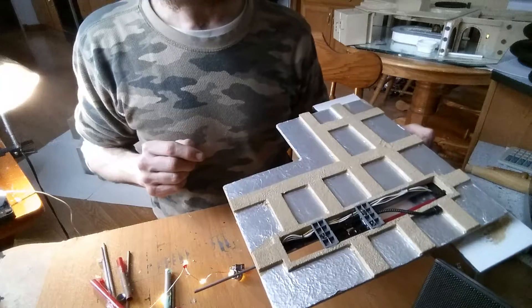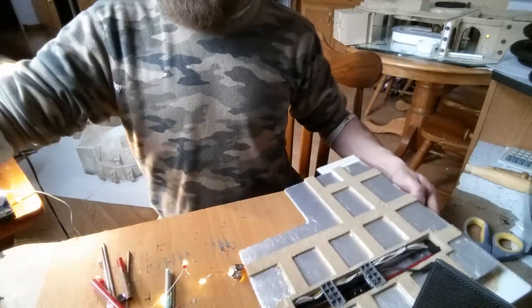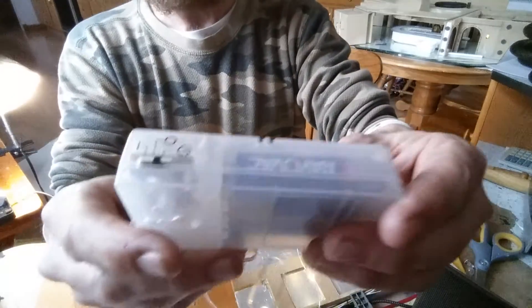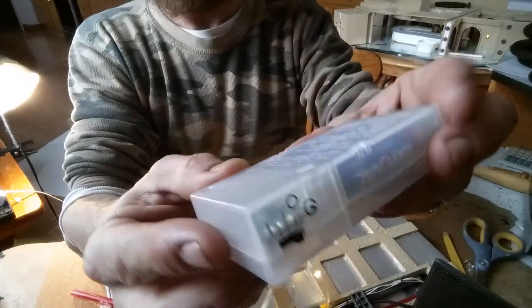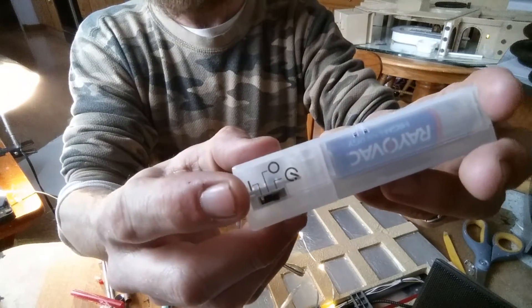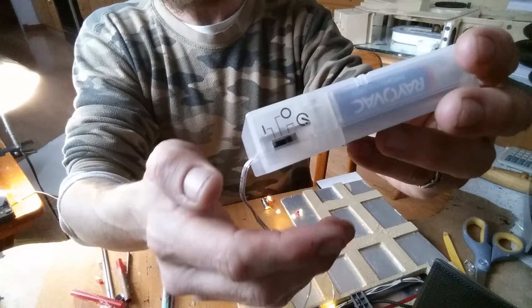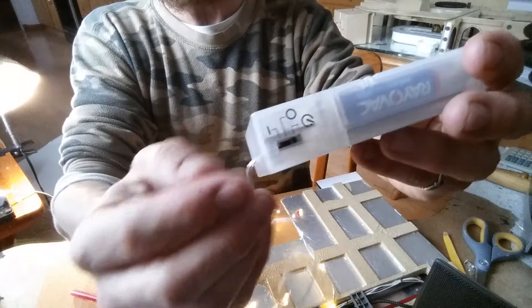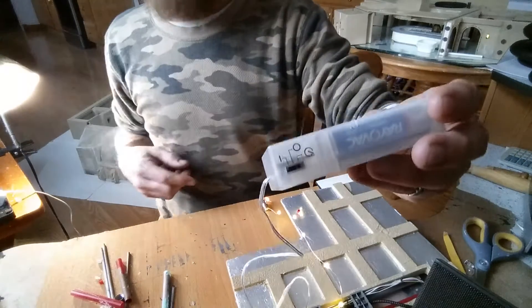Let me show you the battery pack quickly. This takes three AA batteries - I like those because they last long and are inexpensive. It has a timer setting, a regular setting, and an off setting. I like the timer - when I'm building I keep it on timer because the lights stay on for six hours, and when they go off, it tells me to stop building.